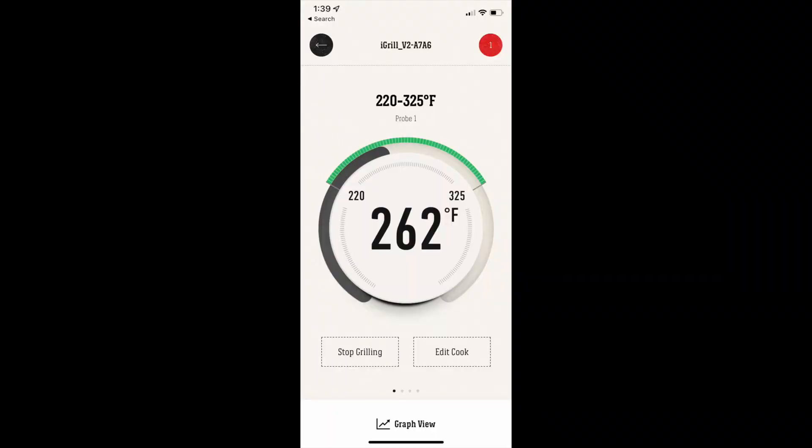I'm using my Weber iGrill thermometer to monitor the heat, and it also sends me an alert when it goes below temp. When it gets down to 220, I usually need to go put more wood on the fire.